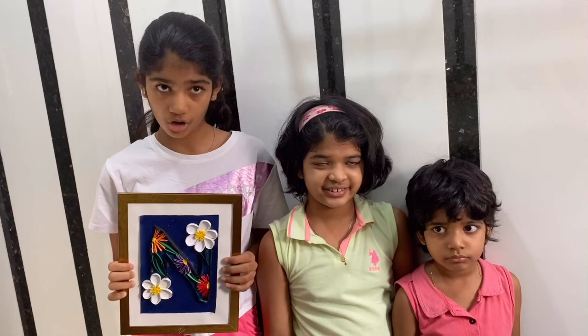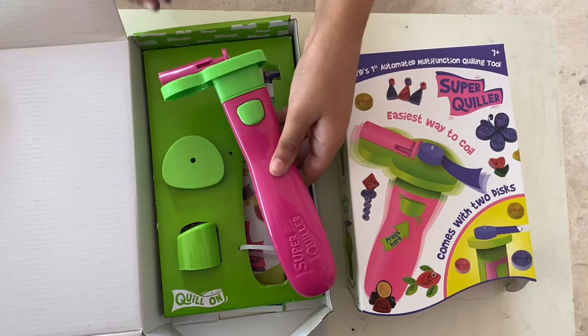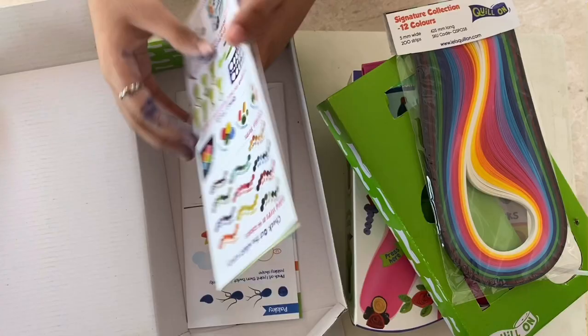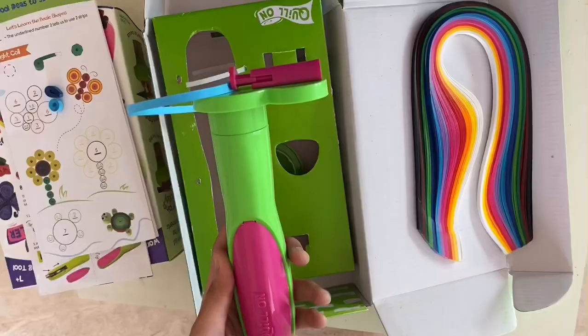So let's begin. This super quiller comes with two coiling discs: an easy coiling disc and a jumbo coiling disc, and a cover for the super quiller. It has 200 sticky-back colorful strips, an instruction manual, and some unique design inserts. Insert two batteries and your super quiller is ready.